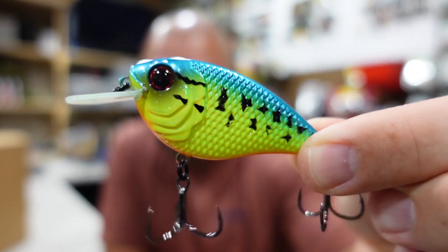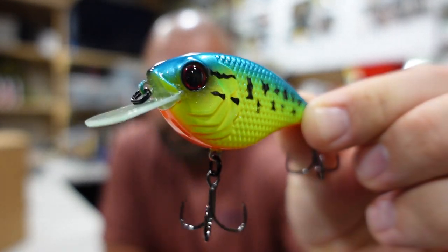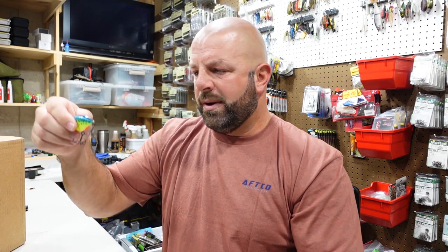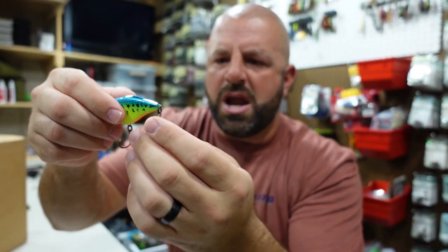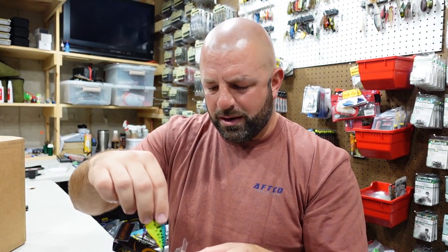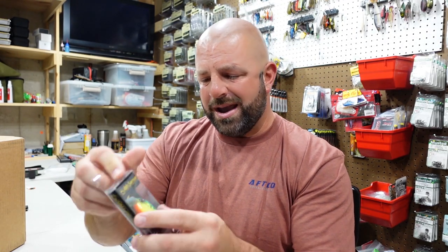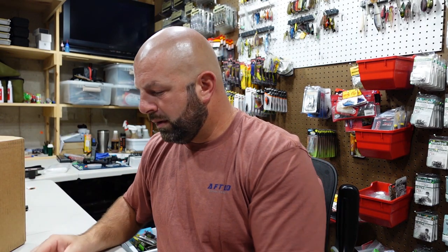That color is pretty fire — it'll show up really well in mud holes. Those are definitely not Mustads on there. I'm not sure what kind of hook that is — they don't have that little curved tip. It's a short shank, but definitely not a Mustad. Sticky sharp though. I'm not really a huge Sixth Sense guy — a lot of you guys asked for videos on this stuff so I picked them up. If you guys know what hook that is, let me know down below. It's sharp — it'll work.